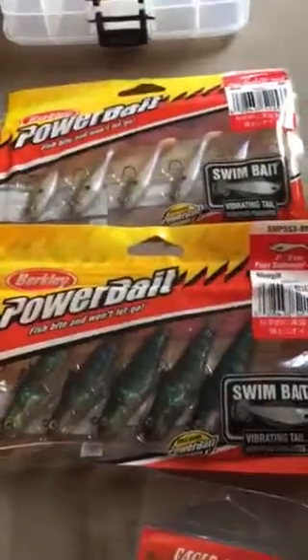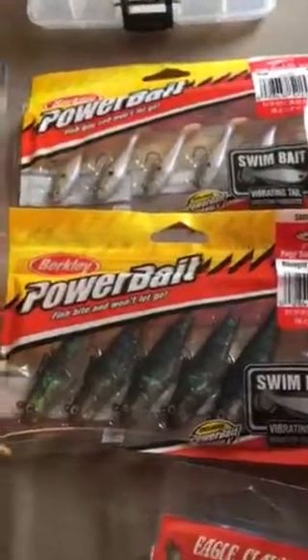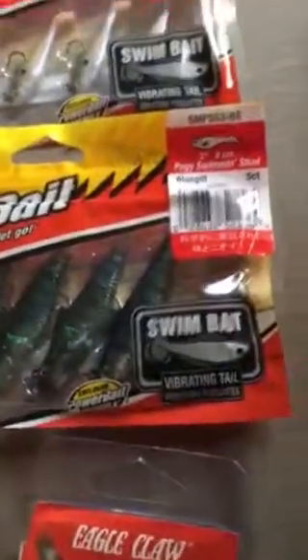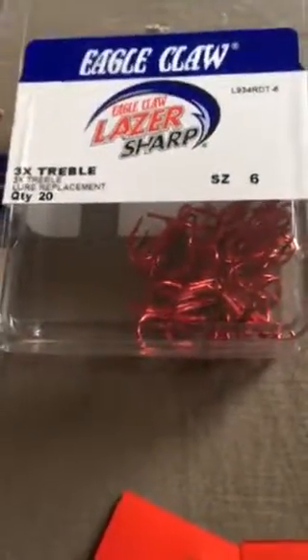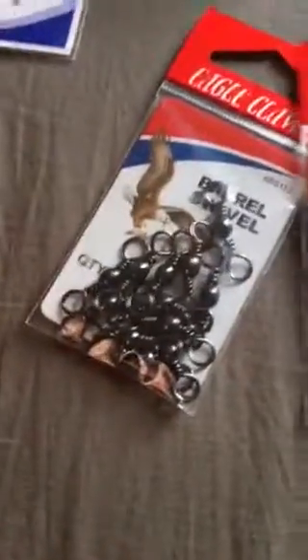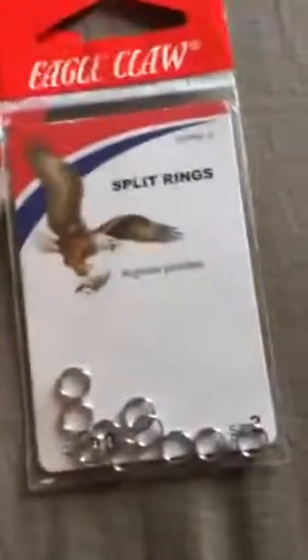I got some Power Bait swim baits — these are my favorite. One of my favorite lures. I got a small size I haven't tried before, but I'm going to see if they work on crappie. I got the big bluegill color and shad. I'm hoping those will work good. I got some size 6 octopus hooks from Laser Sharp for catching bait, some size 6 treble hooks for replacing lures and catfish, some bobber stoppers — those are 86 cents each — and some big swivels for my catfish rigs, and some split rings for changing hooks on whatever lures.